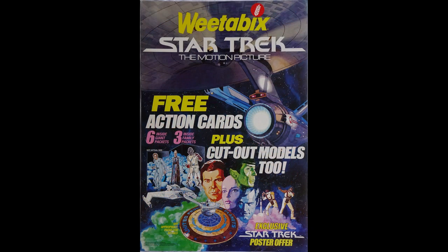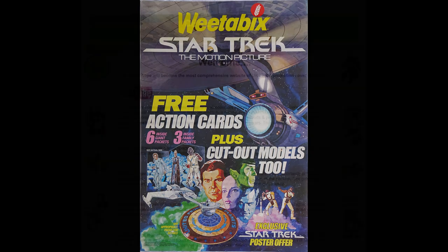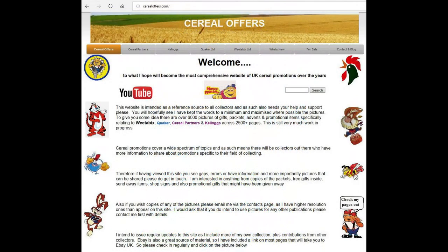So a really nice set this one. It's hugely collectible by the Trekkies out there. And it's nice to see something where you can actually make some decent models as well that look good when you display them. If you're interested in this and other Serial Offers then please subscribe to my channel or visit my website SerialOffers.com.